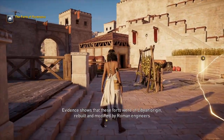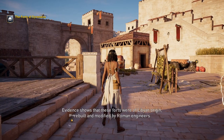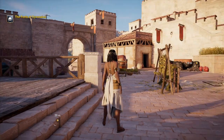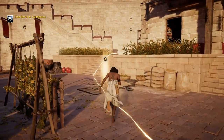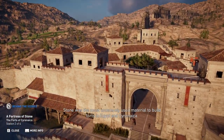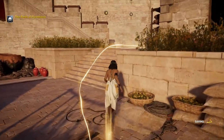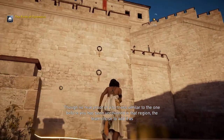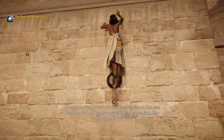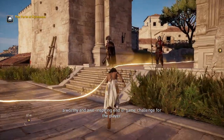Evidence shows that these forts were of Libyan origin, rebuilt and modified by Roman engineers when Cyrenaica was part of the empire. Stone was the most commonly used material to build forts in Egypt and Cyrenaica. Though no real proof of a fortress similar to the one before you has been uncovered in that region, the team chose to add it as a worthy and awe-inspiring end-of-game challenge for the player.